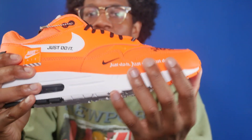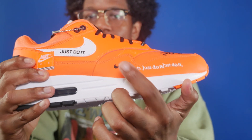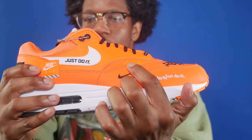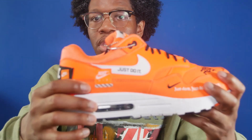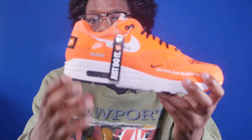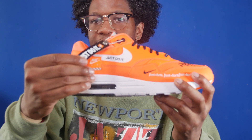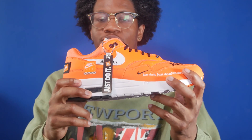For the lateral you have the white Just Do It logo and it's a repeating logo. You also have a black and total orange Nike swoosh, as well as a white Nike swoosh with the phrase Just Do It on it, and you've got the orange box Nike Air patch. Additionally you've got a black hang tag that says Just Do It on it, as opposed to the white one that came with the Air Force One.